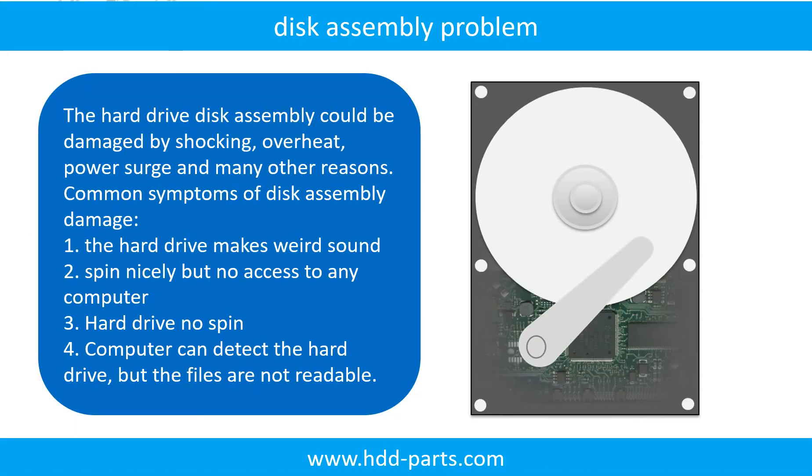If the hard drive disk assembly is damaged, we can do disk data recovery to recover the data from the disks. The common symptoms of hard drive disk assembly failure are: one, hard drive makes weird sound; two, spins nicely but no access to any computer; three, hard drive no spin.